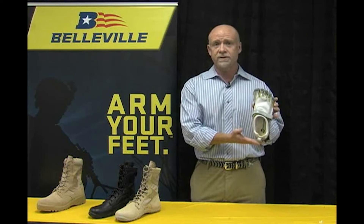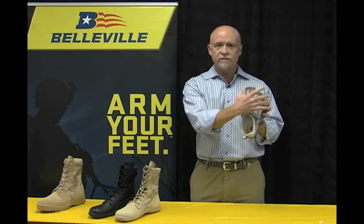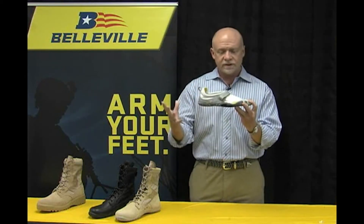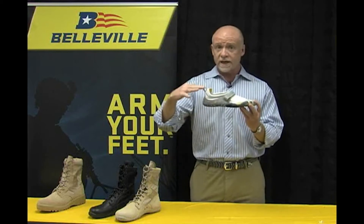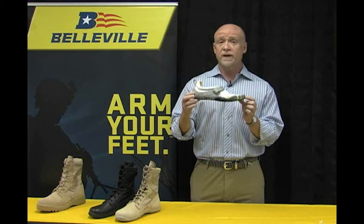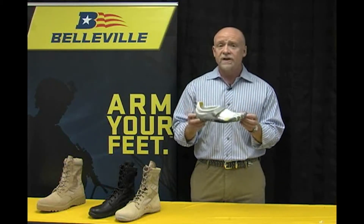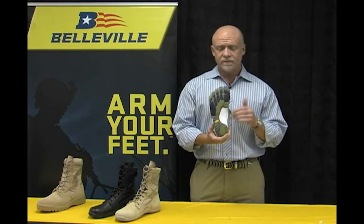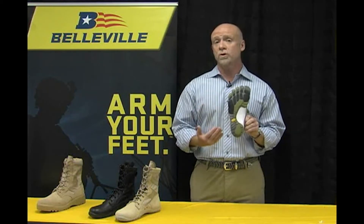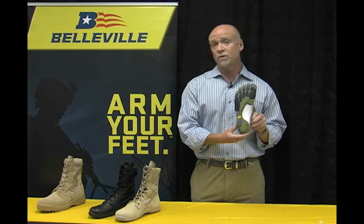Many of you have probably seen this. They call this Five Fingers and the theory behind it is that each of your toes, in biomechanical efficiency terms, need to be able to spread out. This mimics barefoot running, and there's been a major trend in minimalistic footwear and barefoot running. If the name Vibram sounds familiar, it's because the Vibram people are also the premier outsole makers in the world — they've been a provider of outsoles to the Belleville Boot Company for over 40 years.